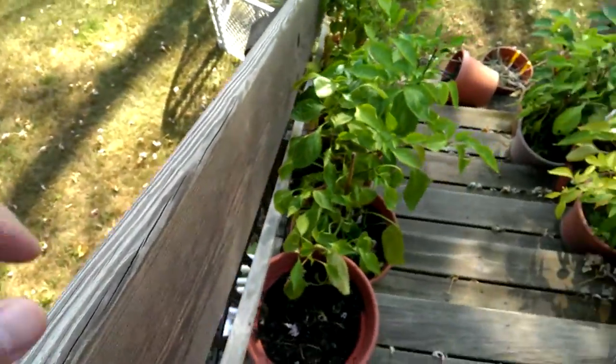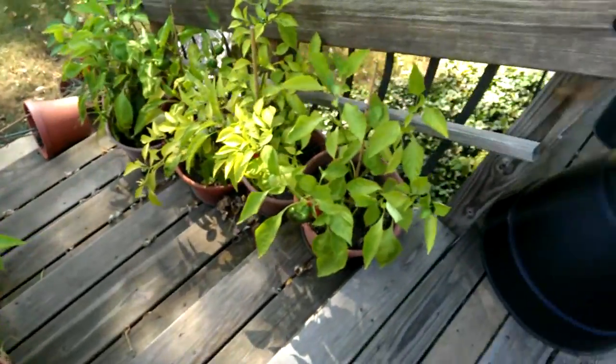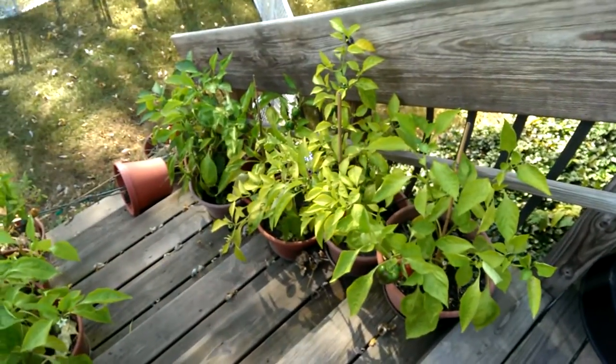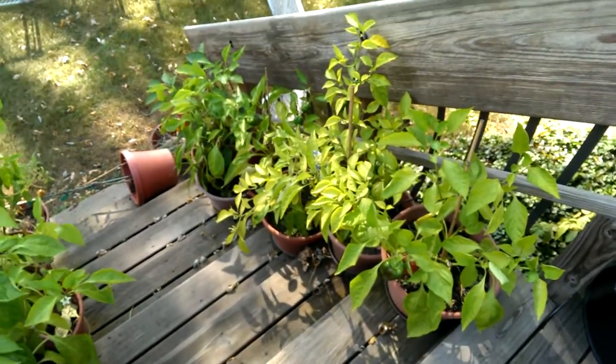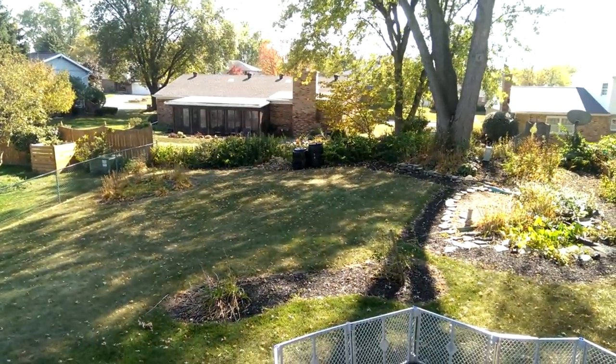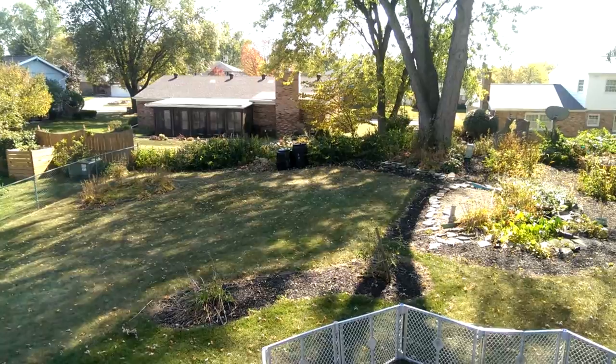We've got some time today. We're going to go ahead and kind of pack up the garden — the container garden here — harvest the rest of the peppers, and then put the plants out in that little compost pile I've got going.